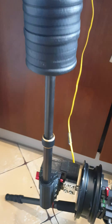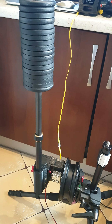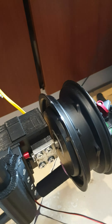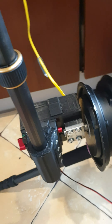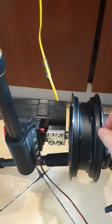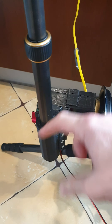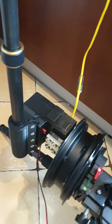Without any counterweight, it just handles this weight. This is a fully working single-axis gimbal, but it's possible to combine three of these single-axis gimbals into one big gimbal, and it will be a three-axis gimbal.